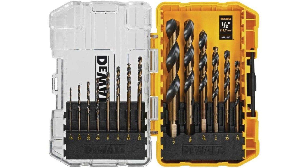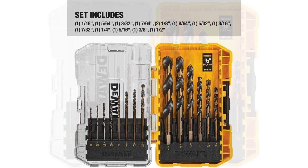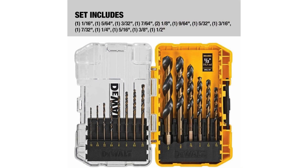A review of the Dewalt 14-piece drill bit set. As an avid DIY enthusiast and occasional professional handyman, I've come to rely on quality tools that can handle a variety of materials with precision and durability. Recently I had the opportunity to test out the Dewalt 14-piece drill bit set, specifically designed with a 135-degree split point for drilling through plastic, wood and metal. Here are my thoughts.